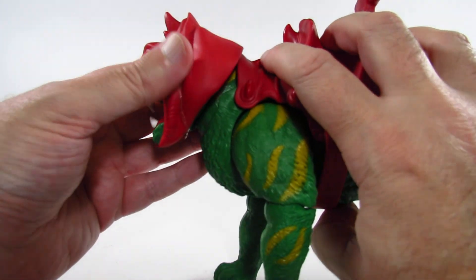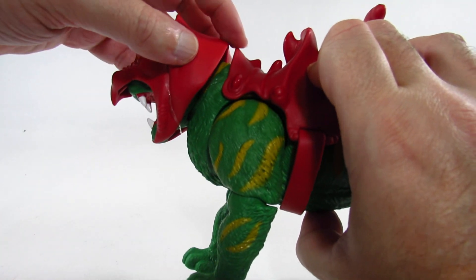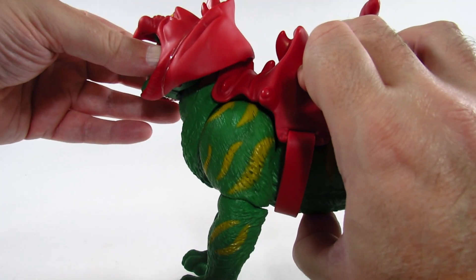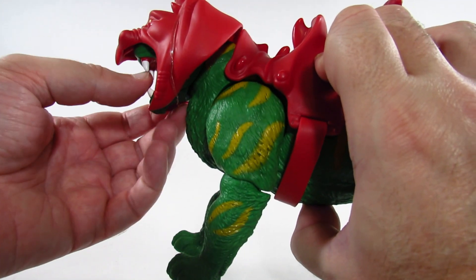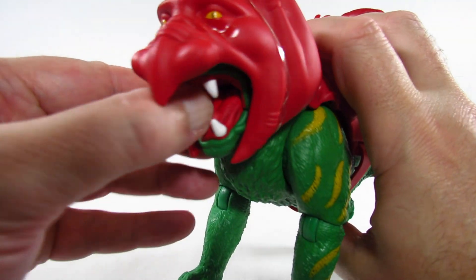We have a head or neck joint that moves up and down. The helmet bumps into the saddle piece here, so it'll flow over it when we move it, but because this part is loose it'll fall off very easily — that's part of why I keep the rubber band on. The neck goes up and down and the head moves from side to side.